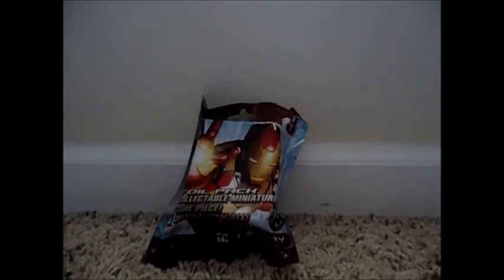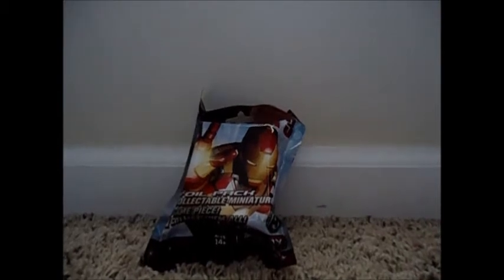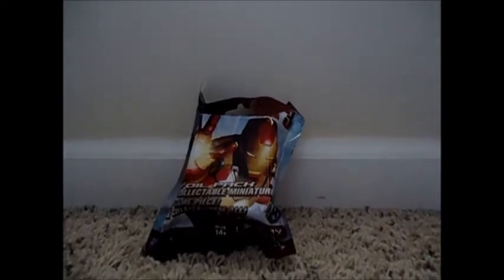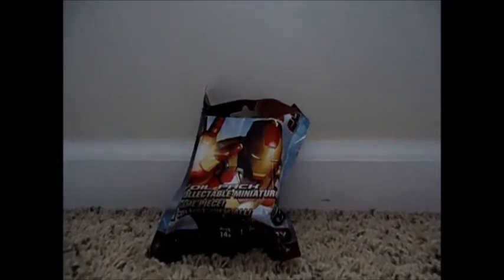Hey guys, this is Mouseguy and today I'm going to be doing an Iron Man 3 Heroclix unboxing. It's one of the foil packs that you can get and it comes with one miniature, so let's get started.